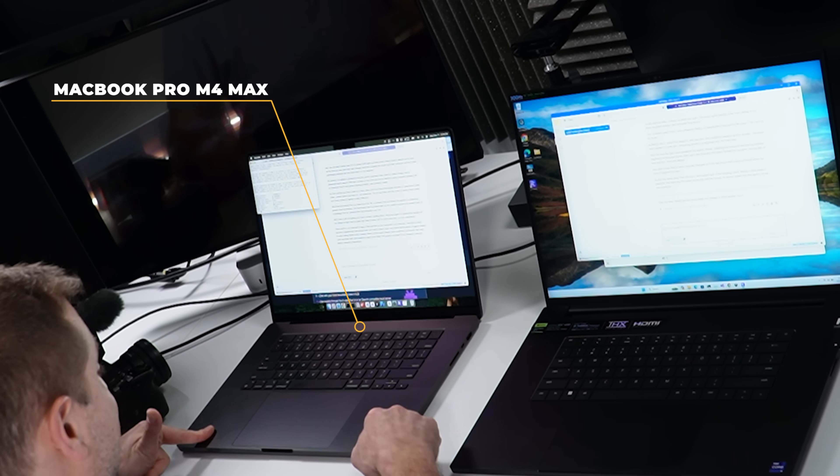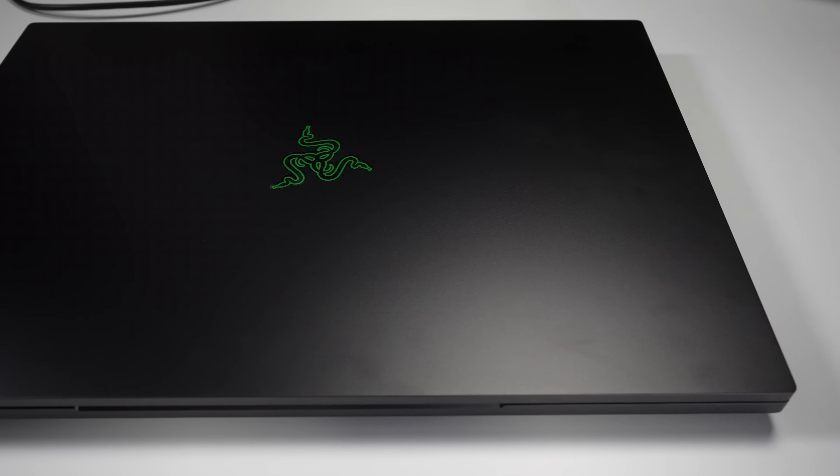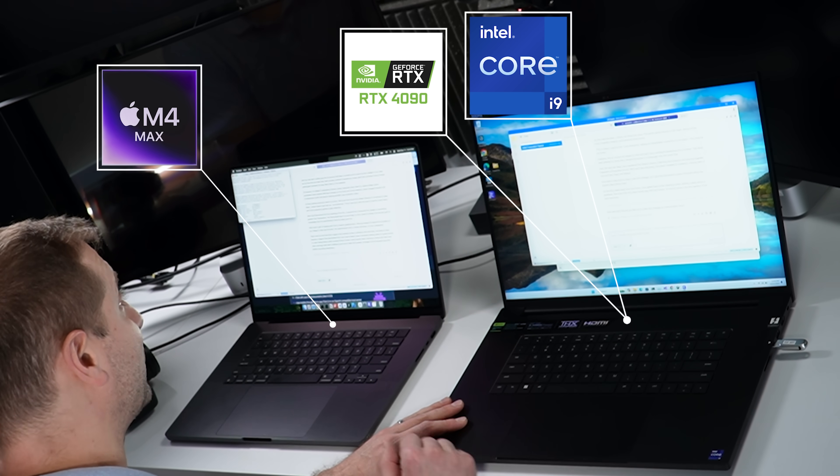Can this M4 Max MacBook Pro beat one of the most expensive gaming laptops? This is the Razer Blade 18. We'll test it in capabilities, software development tests, and local LLM workflows. The MacBook has the M4 Max chip, while the Razer has an RTX 4090 and a 24-core processor.